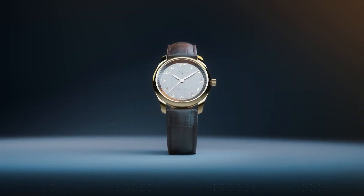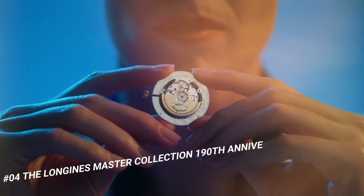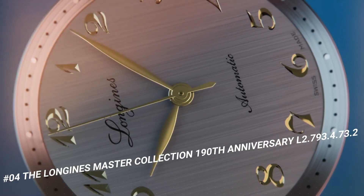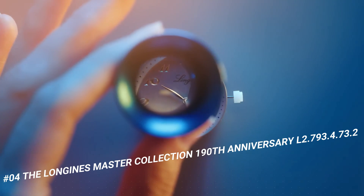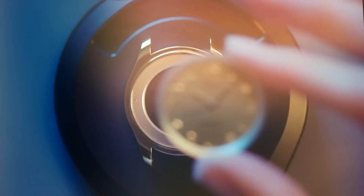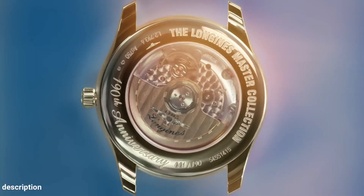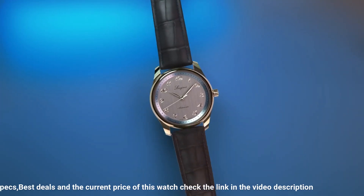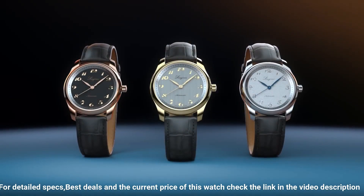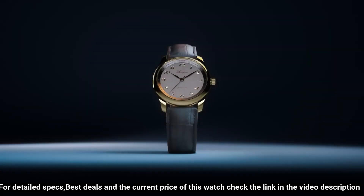Number 4: The Longines Master Collection 190th Anniversary, L2.793-4732. The price of this watch is $2,400. Case shape: round. Material: stainless steel. Glass: scratch resistant sapphire crystal with several layers of anti-reflective coating on both sides. Case back: transparent, with sapphire crystal.